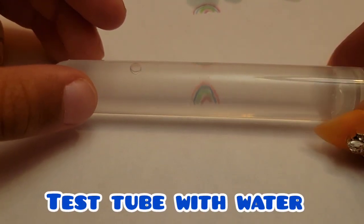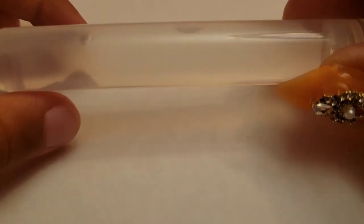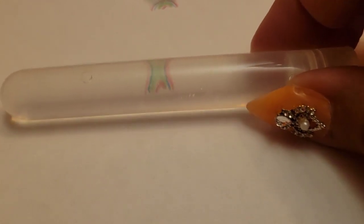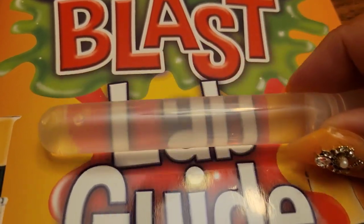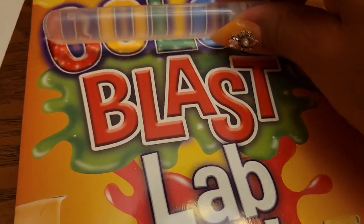We added this test tube of water, and you can also see my drawing through it as well. Let's move it around — from far or close, when we get closer you can see it. It's just a regular test tube of water and it's kind of like a magnifying glass, because water makes things bigger.